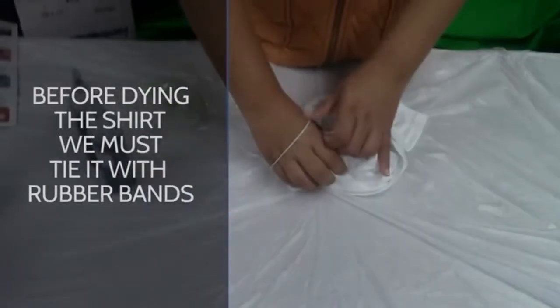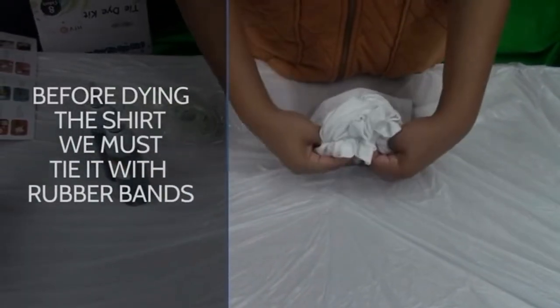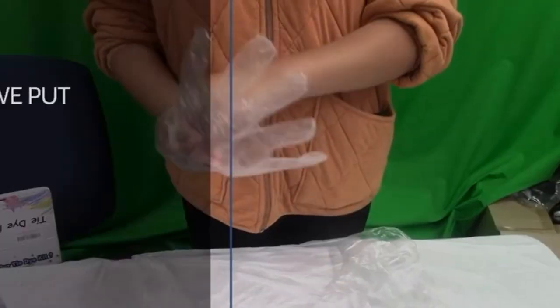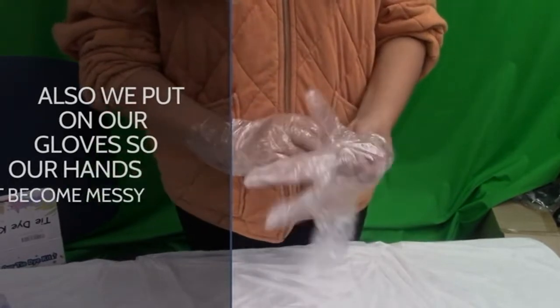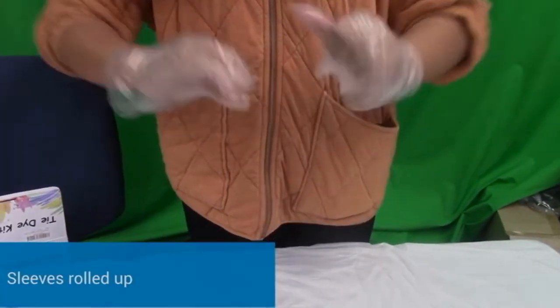Now that we have our colors, we dye the shirt. Before dyeing the shirt, we must tie it with rubber bands. Also, we put on our gloves so our hands don't become messy. Don't forget to roll up your sleeves, too.